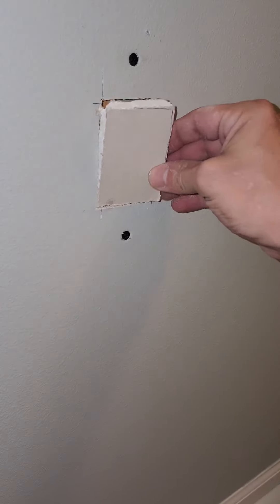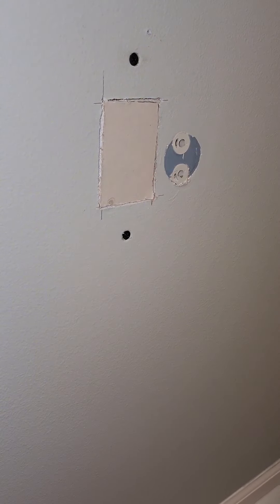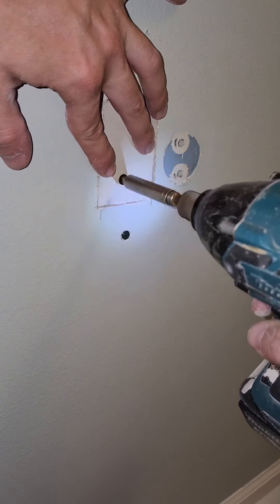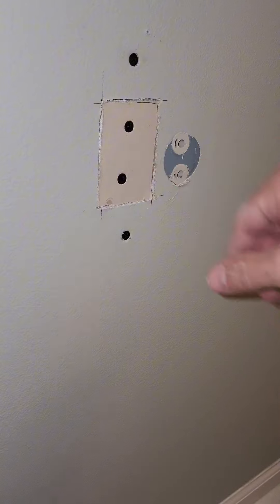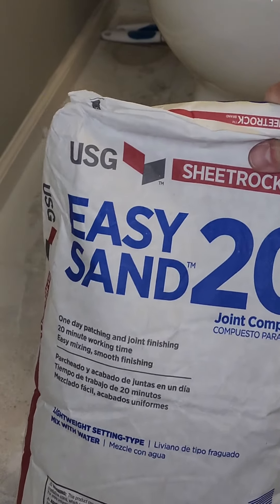Take the piece of drywall and set it inside the hole. Put a screw and another screw — remember don't push too hard. There's only two screws holding this in. Try to keep the screws away from the edges because they can split.